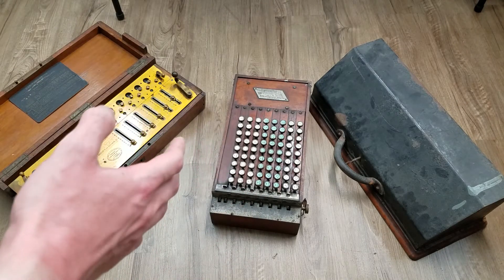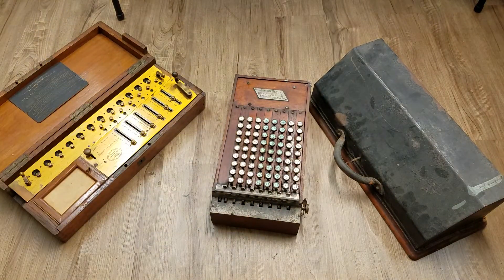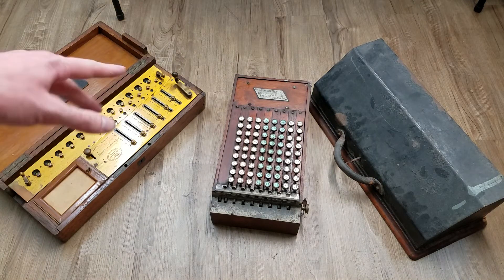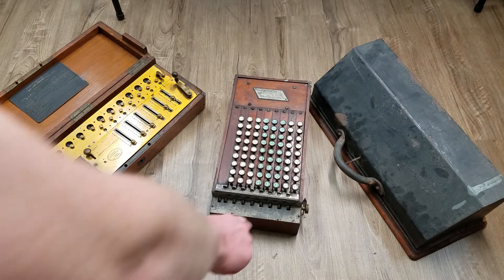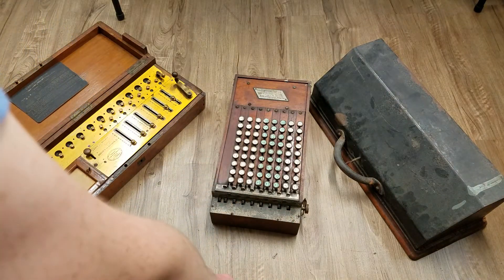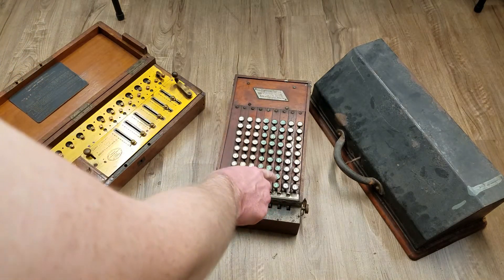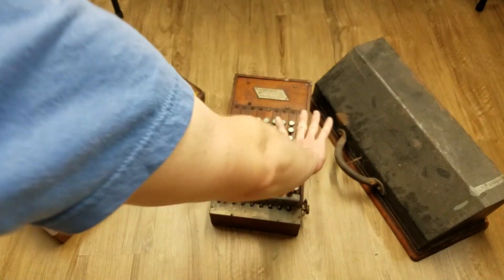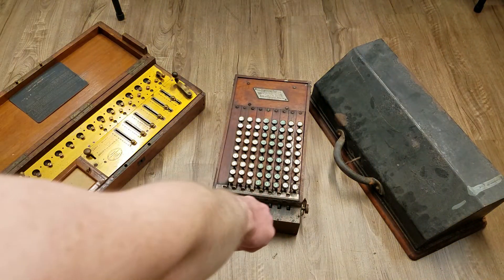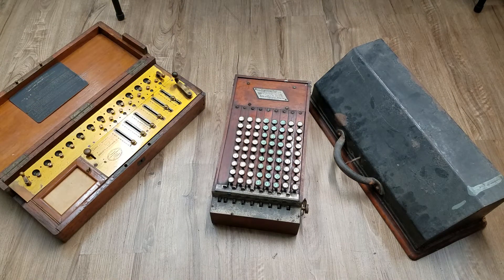For subtraction on the comptometer, however, you have to use complements, which slows things down a bit. These small reddish digits are the 9 or 10 complements used for subtraction in conjunction with the carry inhibits. So if you want to subtract 1 from the last column, you push the small key for the number you want to subtract less 1, while holding the carry inhibits, and you've subtracted 1 from that column. It's a more complicated process than the arithmometer's switch, but it can be done.